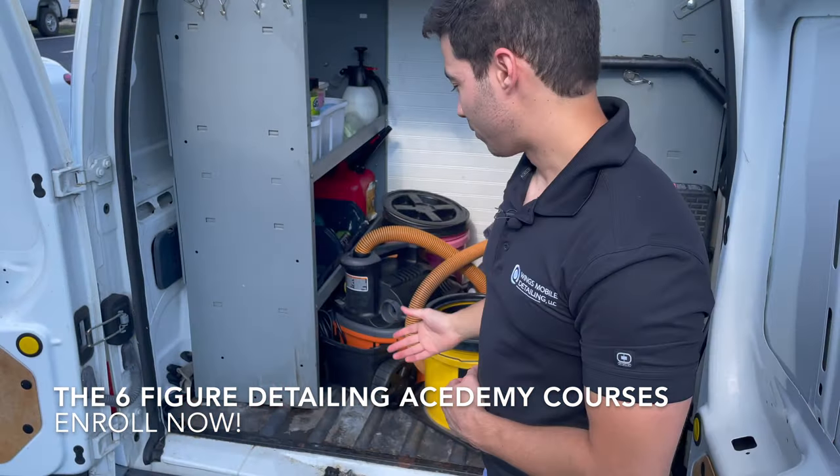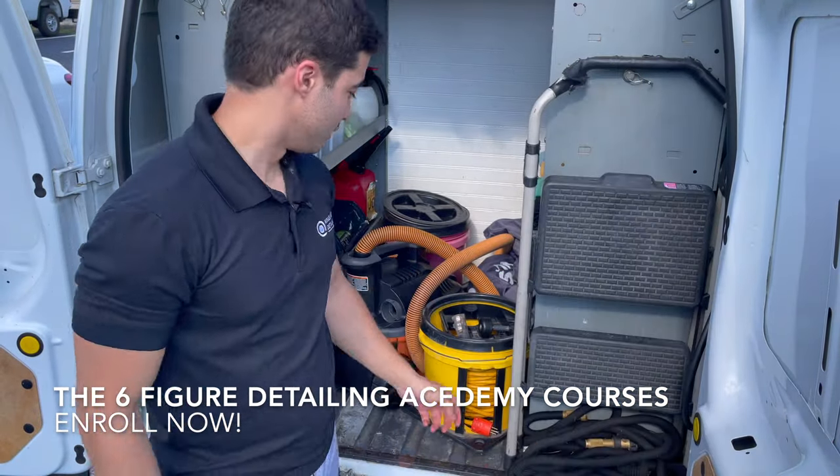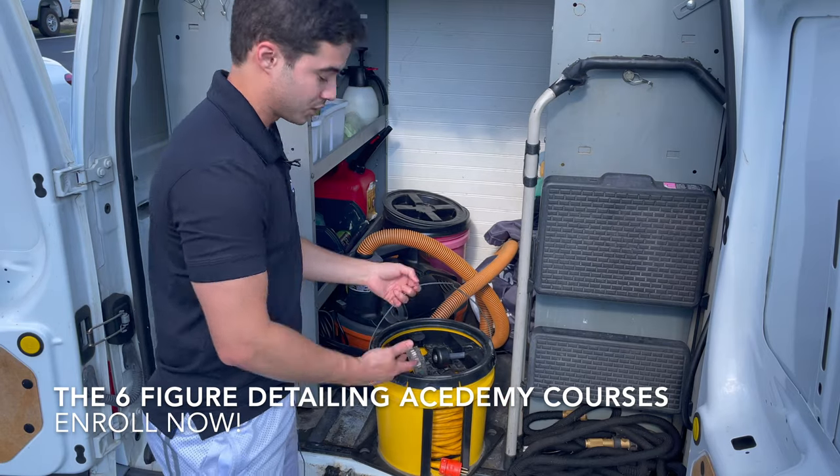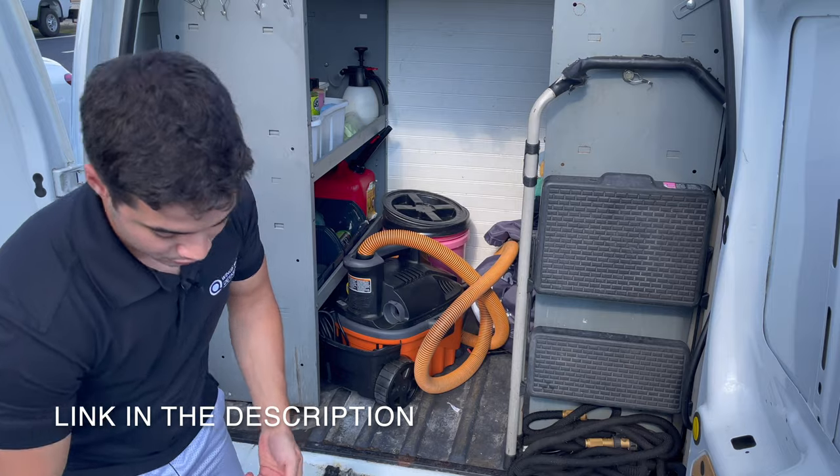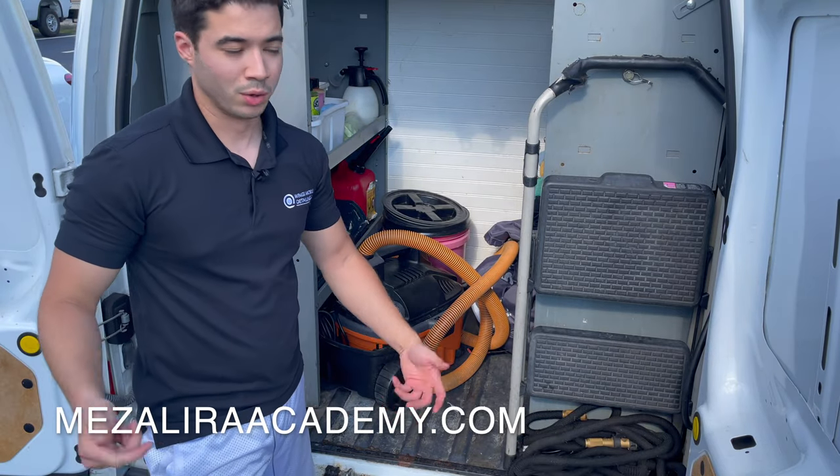Starting off, we have all the equipment here, and this is the first thing you're going to pull out — this is the extension cord. You just pull it out and you're always going to plug this into the client's power plug.